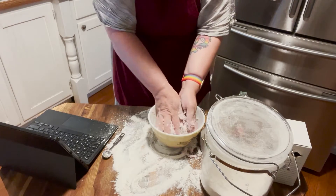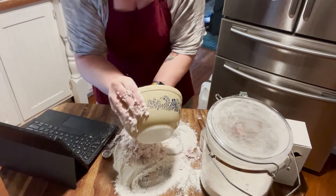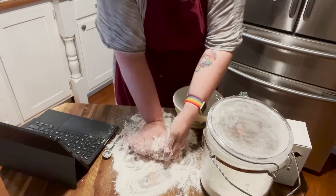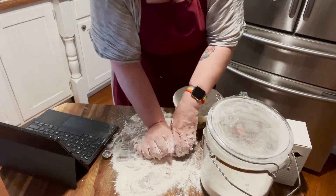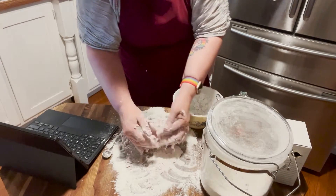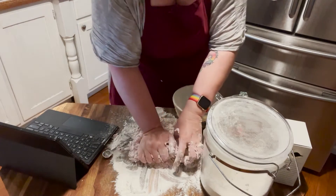I've got my shaggy dough in the bowl and I'm gonna roll it out onto my surface and knead it until it becomes sort of smooth and elastic. Then I'm gonna stick it into a plastic bag and put it in the refrigerator overnight, and then I'm gonna make all my other colors. This is supposed to be the red dough — I guess it's pink — but we'll work on things.